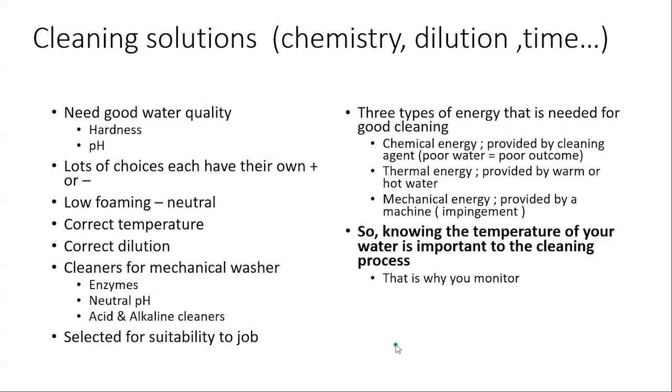Next is cleaning solution chemistry — dilution and exposure time. You need good water, and the label will say dilution is dependent upon temperature and the type of water, so you need to know hardness and pH. Not all cleaning solutions are created equal — do your due diligence. It should be low-foaming. You can use enzymes, neutral pH, acid, or alkaline cleaners, or combinations — but get the right one for the job. You need energy to clean: friction and fluid. Chemical energy comes from the cleaning agent mixed with water. If you have poor water quality, you'll get a poor outcome.